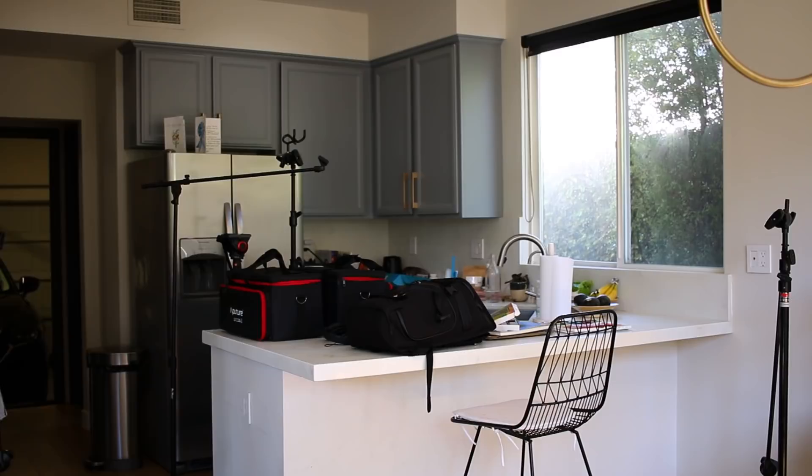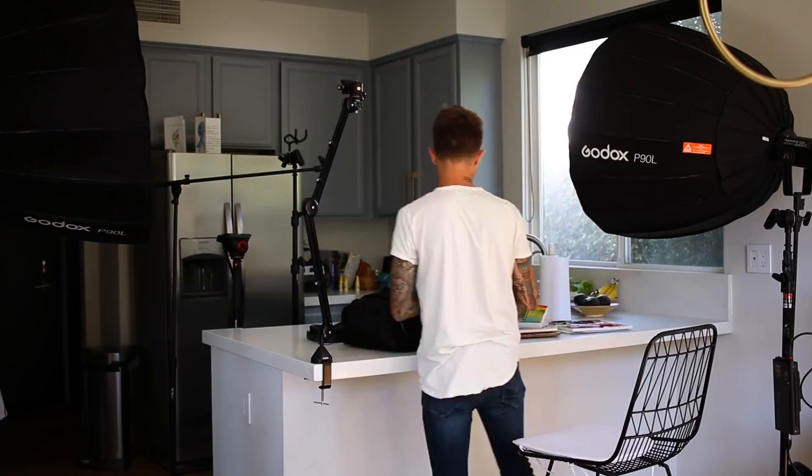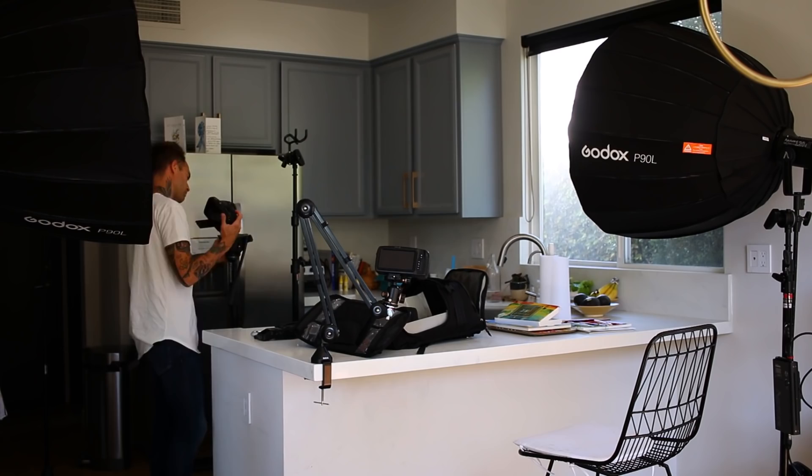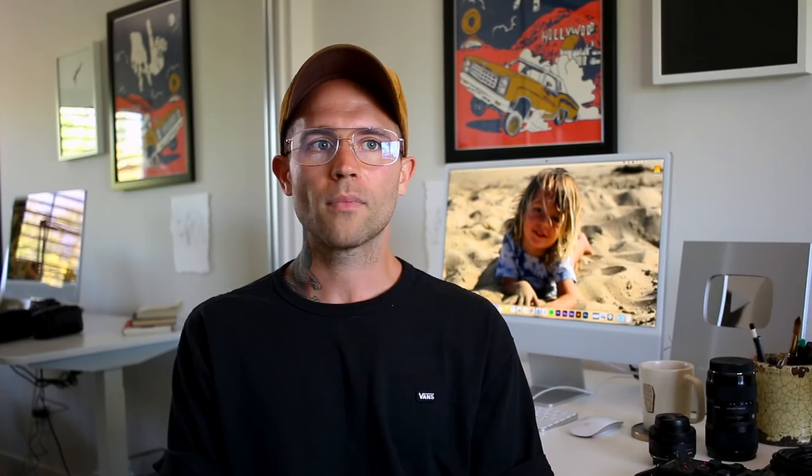First we set up for the painting portion, the actual teaching portion. I get the overhead camera to fit the frame. I personally want to have the paper and the palette in the frame so that people can not only see what she's painting, but also the color mixing and palette stuff — that's important to me. And then there's the over-the-shoulder camera on that boom mount that I can move wherever I want.